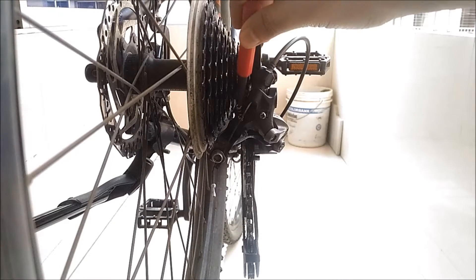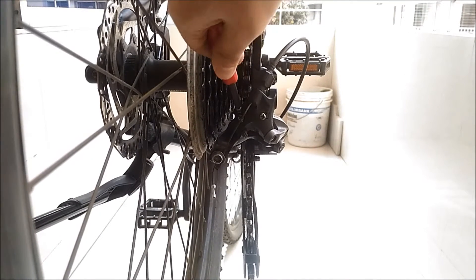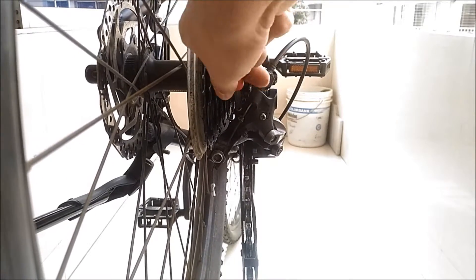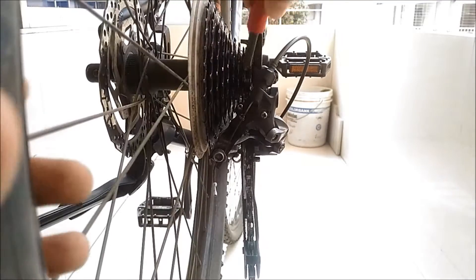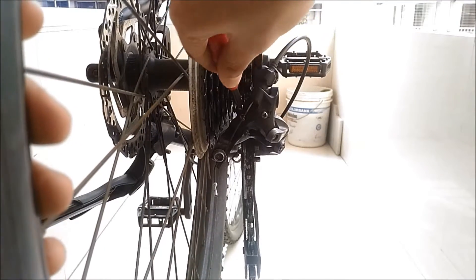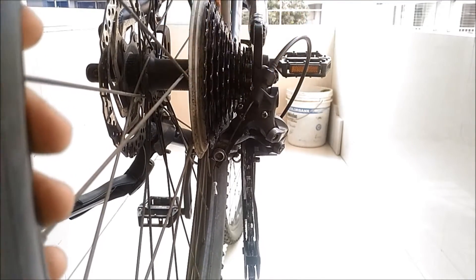Then adjust the higher limit screw. Rotating the screw clockwise will move the derailleur inwards and rotating it anti-clockwise will move it outwards. Adjust the screw so that the pulley is right beneath the highest gear.